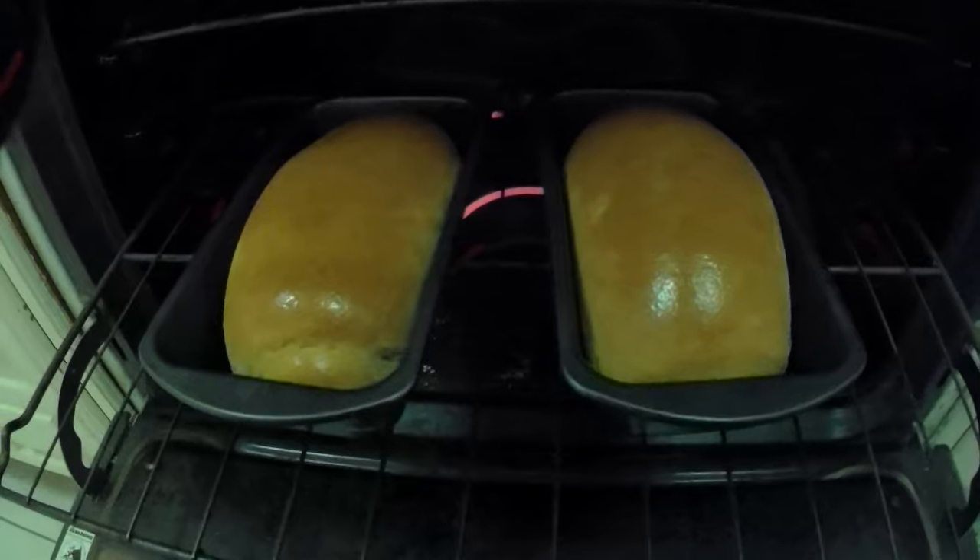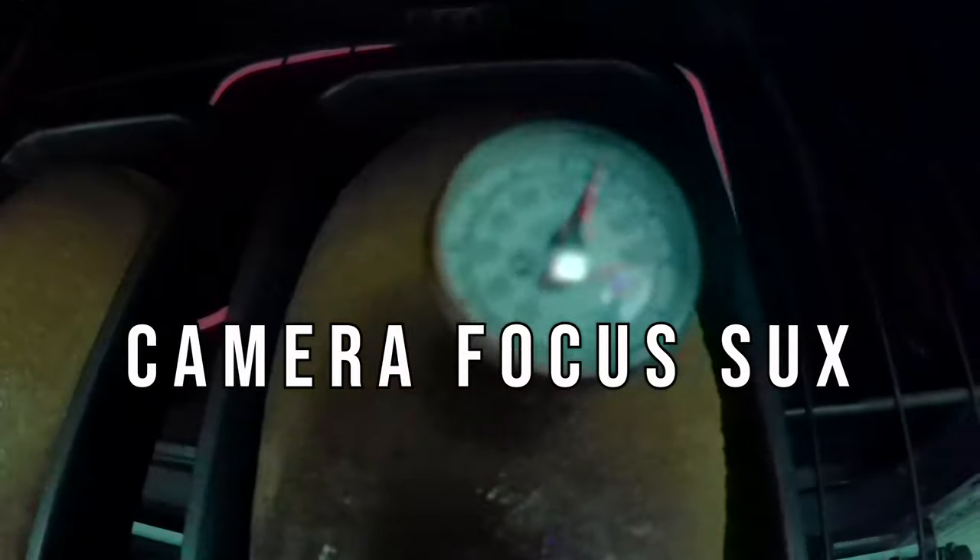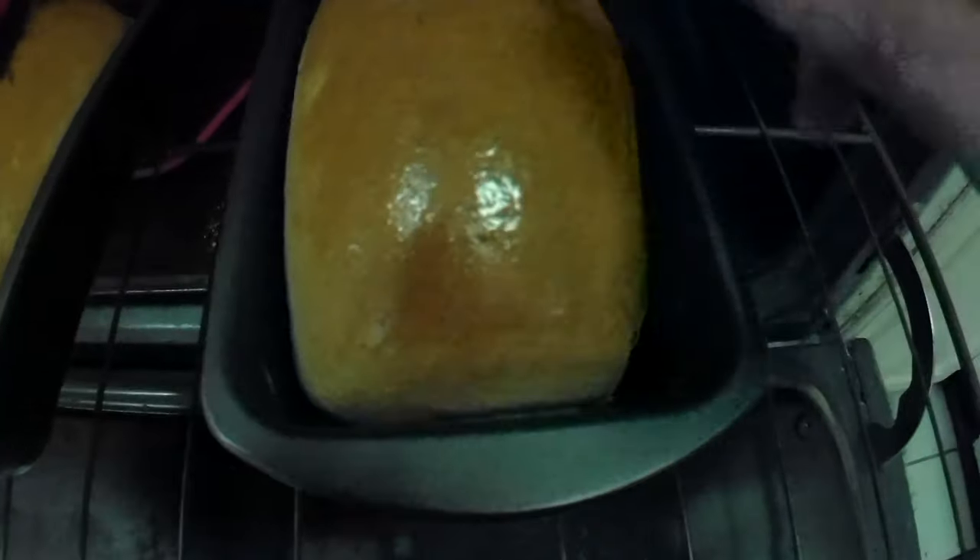An hour and 10 minutes have gone by — let's check it out. You can use a thermometer to test the temperature of the bread; it needs to hit 190 degrees. You can also use the thump test — it should sound like a hollow bass drum. Now let's brush some beautiful butter on these bad boys for the last five minutes of baking; it's going to give it a nice color on top.